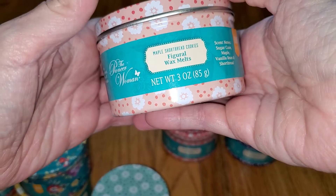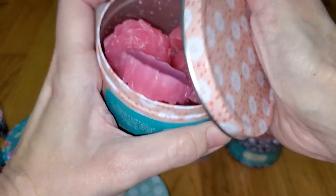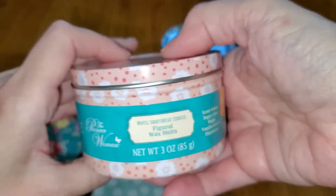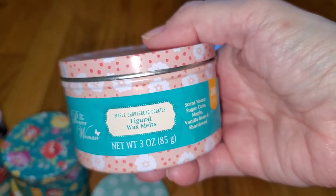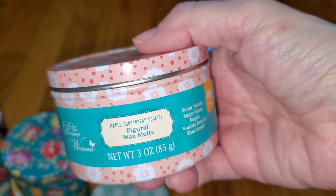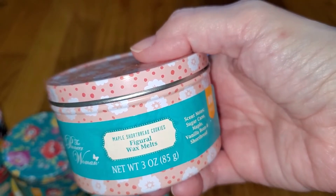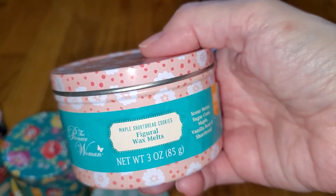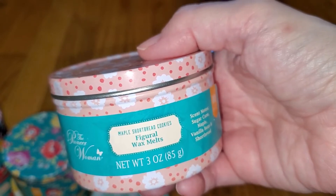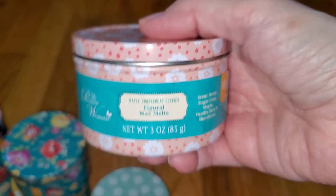Next is Maple Shortbread Cookies — bright pink, which is a little odd but pretty. Notes are sugarcane, maple, vanilla bean, and shortbread. It's a fantastic, yummy scent that smells more like French toast than the French toast scent. It's rich and buttery with a maple note and a cookie or slightly bready note — no cinnamon. This one and the French toast are both so yummy, but if I had to choose, I'd probably like this one just a tad more. The throw is strong — 3.5 out of 5.